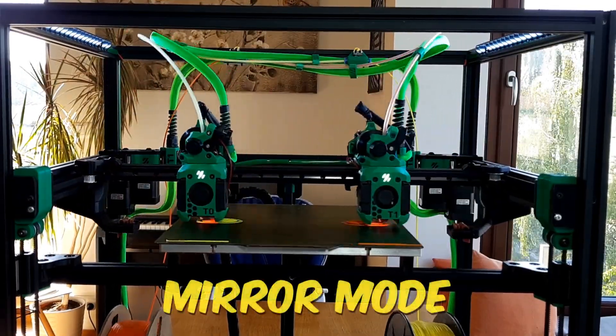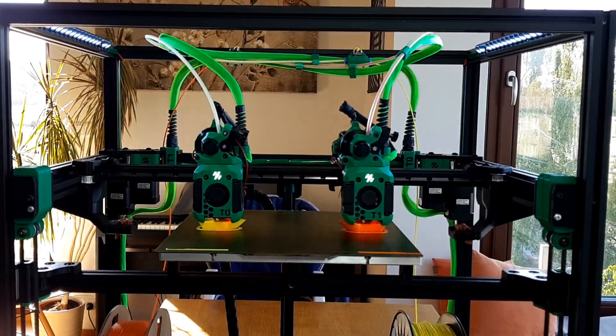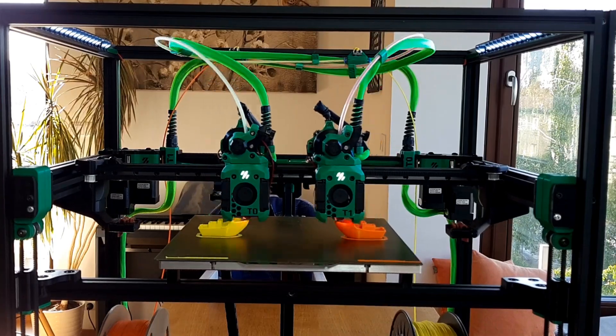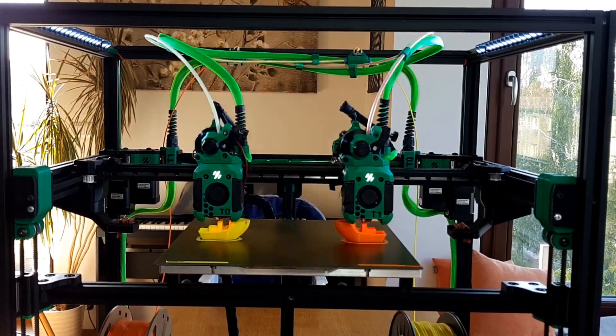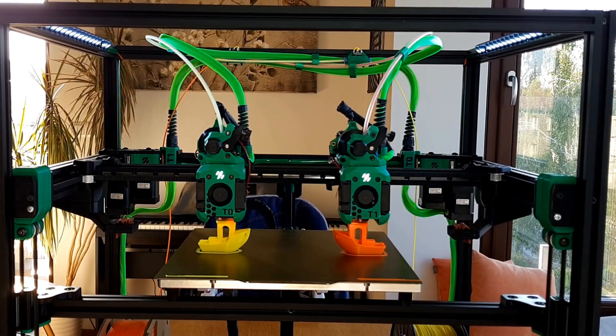The last third mode is similar to the previous one, but the copies are mirrored, called the mirror mode. This can be useful if you want to print a left and right part. Both the copy mode and mirror mode can double the printing speed if you need multiple copies of the same object.